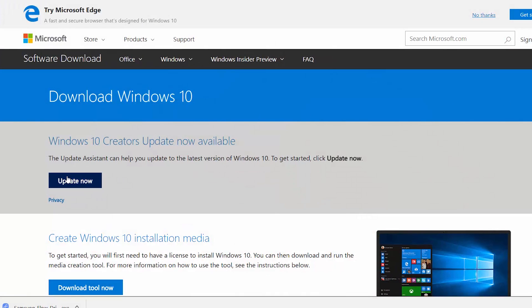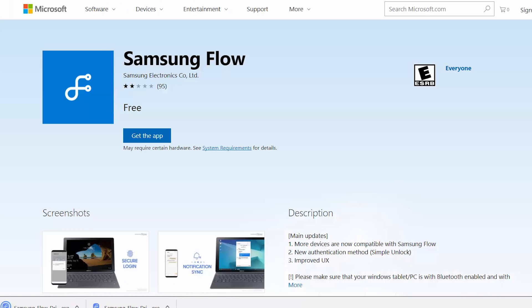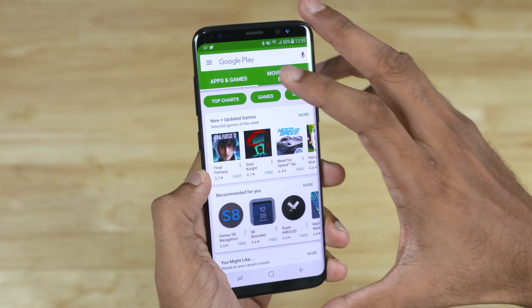The first link is for those who haven't installed the Windows 10 Creators Update yet. Once you're done, go to the second link and download the Samsung Flow driver for your PC and install it. Clicking the third link will open up the Microsoft Store, where you then need to install the Samsung Flow app.